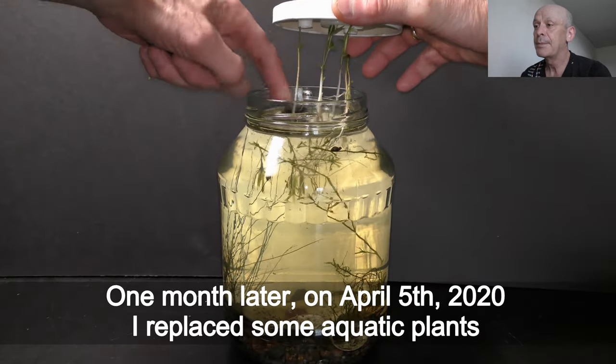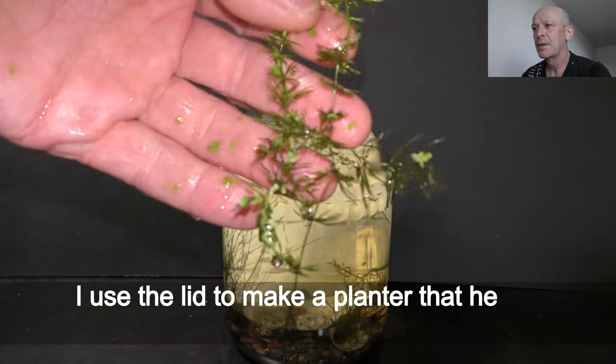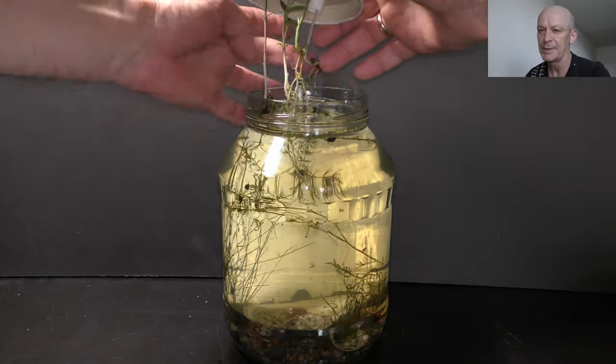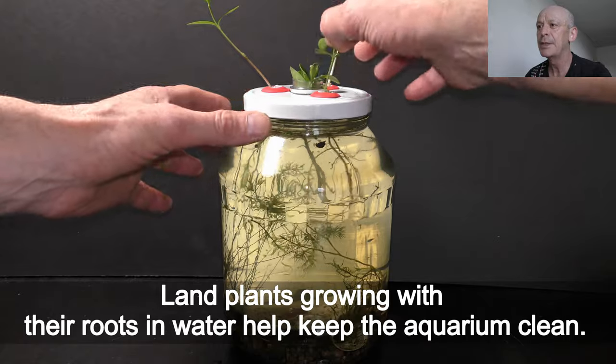One month later, on April 5th 2020, I replaced some aquatic plants. I used a lid to make a planter that helps reduce water evaporation and holds the land plants. Land plants growing with their roots in water help keep the aquarium clean.